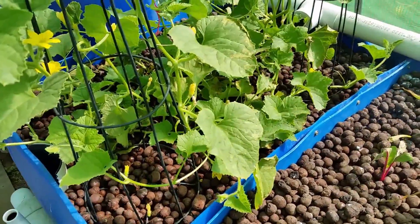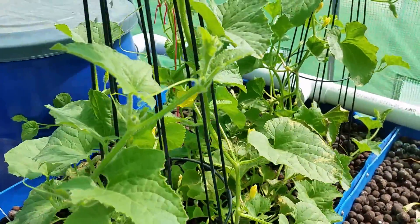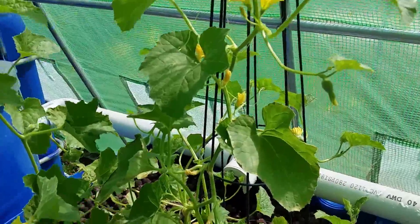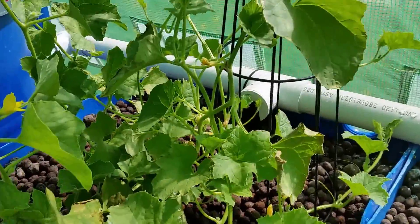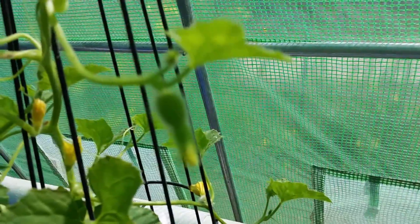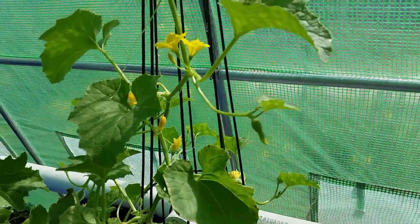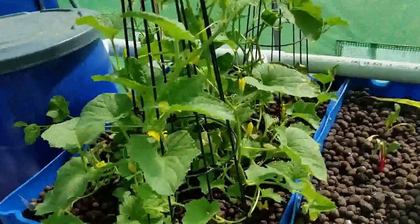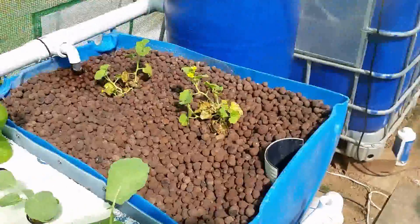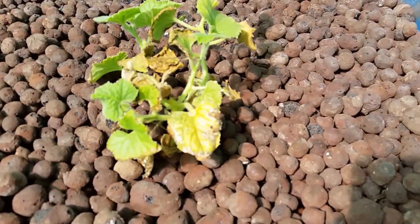This one is in clay pellets and is doing well. On the other side I didn't have any clay pellets and it didn't do very good at all. This one is starting to go — it's honeydew. And there's the honeydew that used to be in a floating raft.